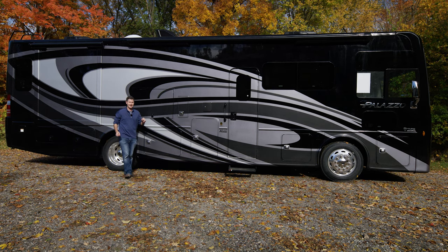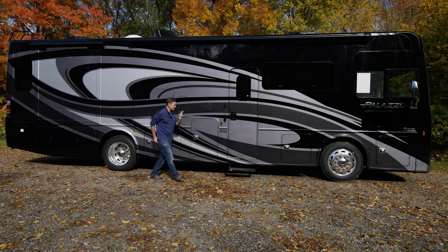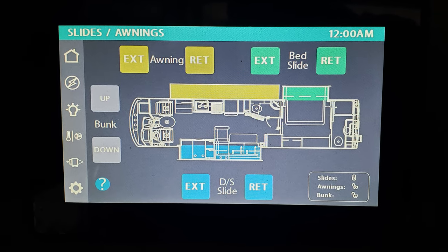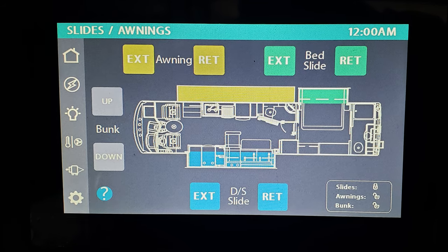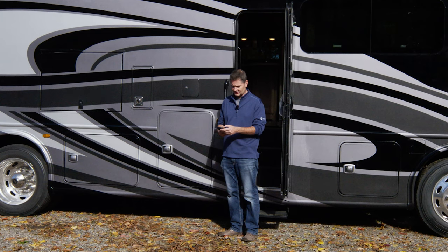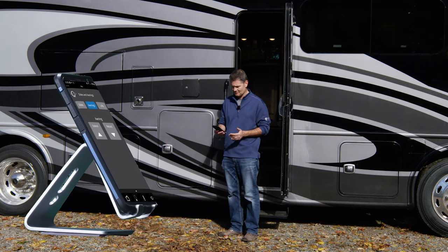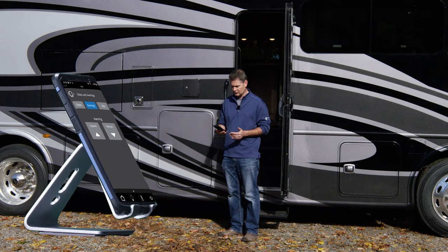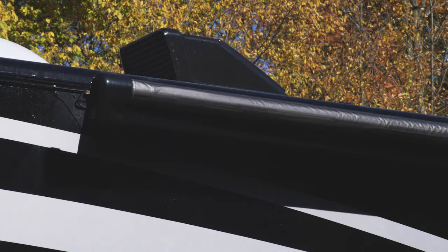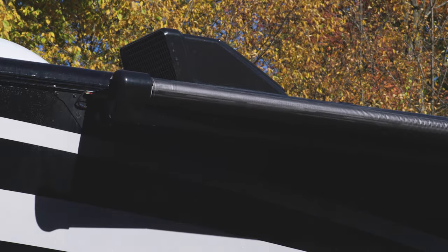Let's say you're out here and the sun is blasting your eyes. You want to put out the awning. You can do it a couple of different ways: you can use the control panel right here to extend or retract your awning, or you can use Rapid Camp Plus. You open the Vegatouch Mirror app, go to where your awnings are, and hit extend. One touch and out it comes.